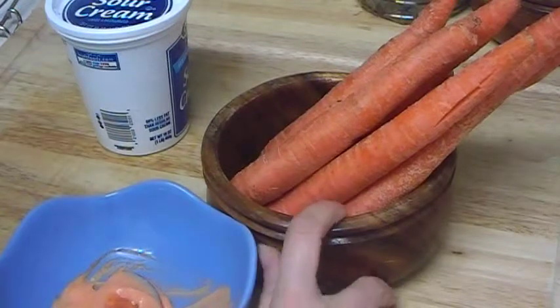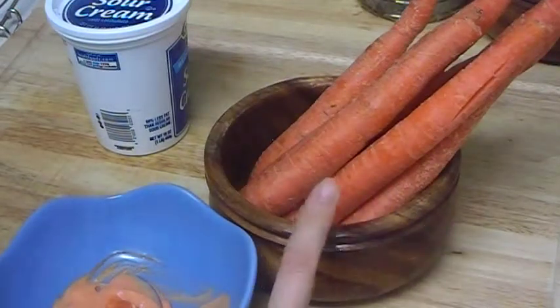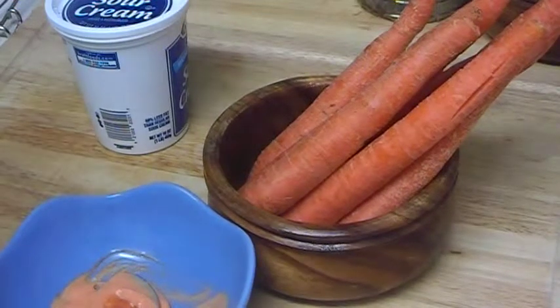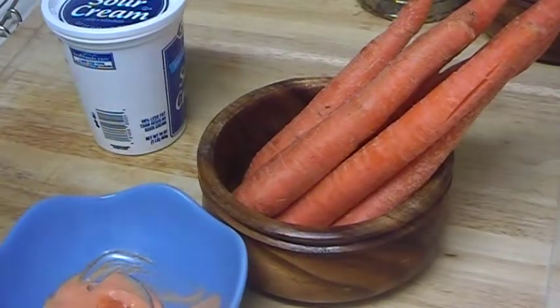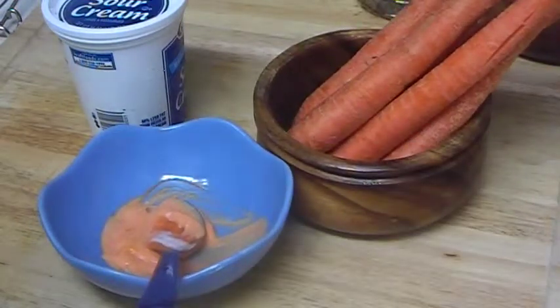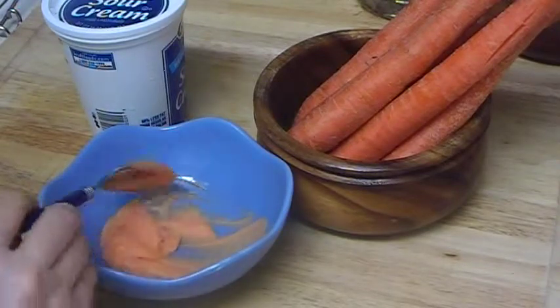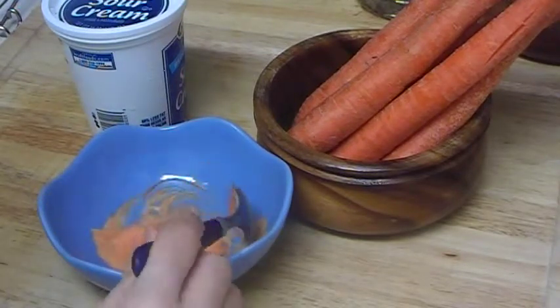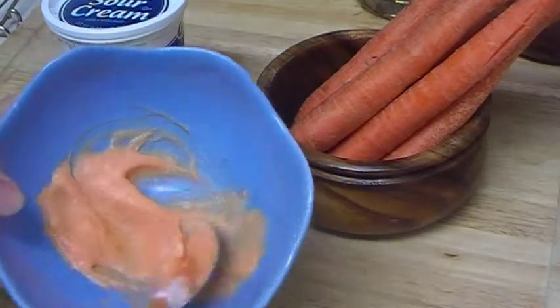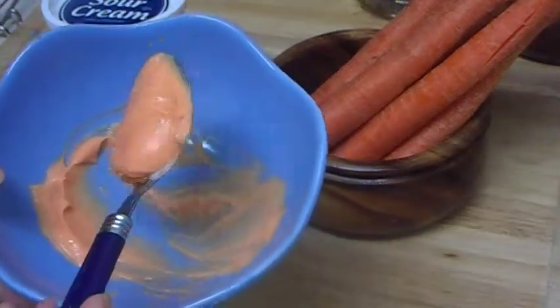Carrot helps to tone the skin, gives it a beautiful color, makes skin soft, and helps to smooth small wrinkles — or at least make them less visible. I also made another video with green peas and sour cream, which is very good for aging skin as an anti-aging face mask too.